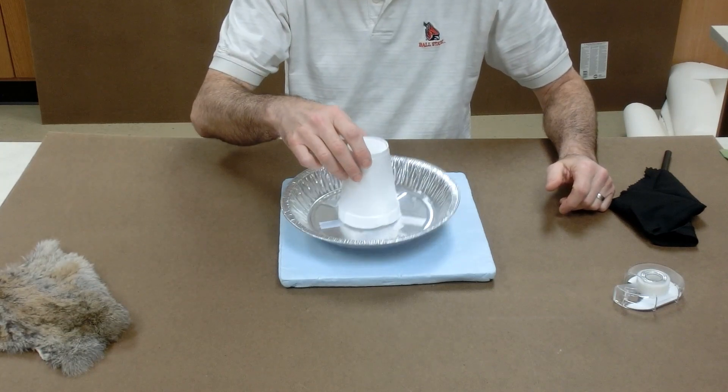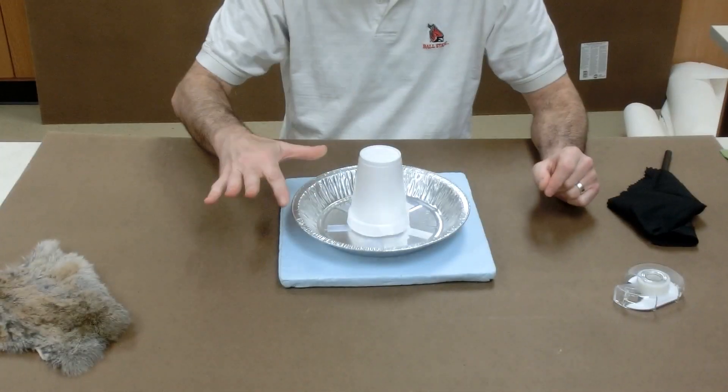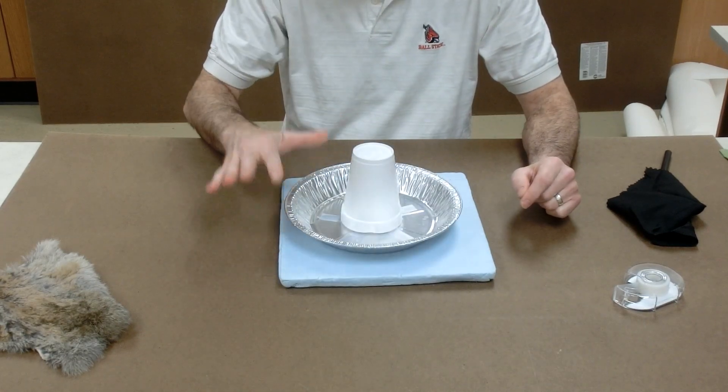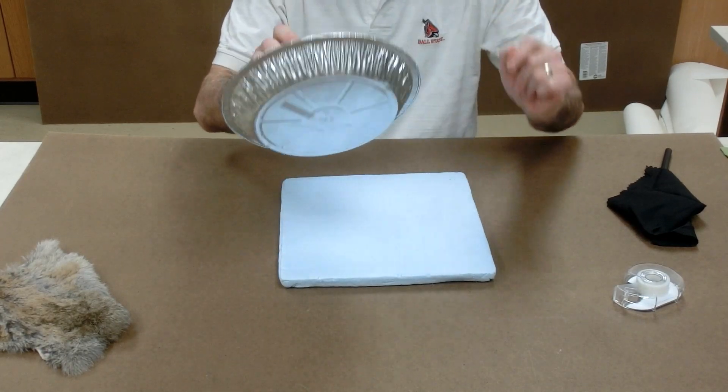We can repeat this process over and over again — pulling electrons out, putting them back in.